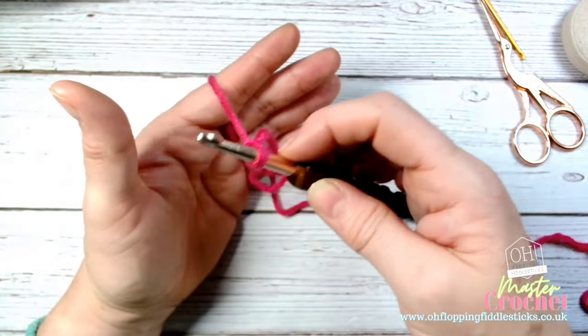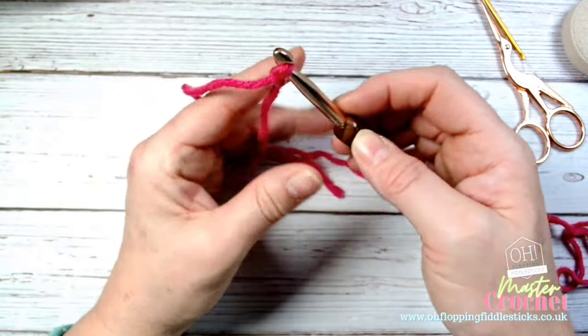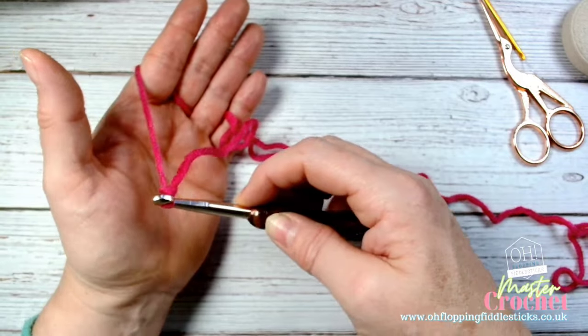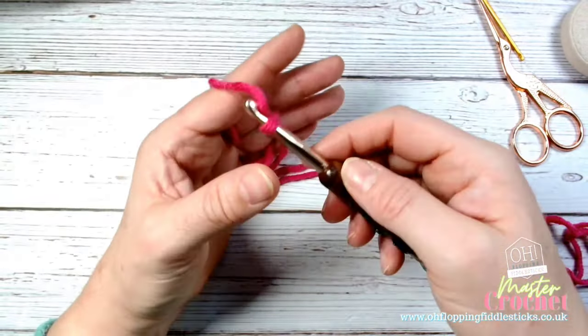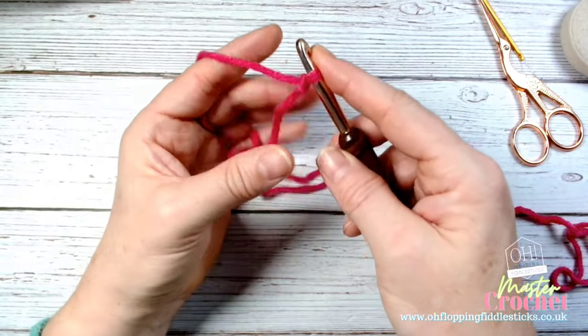At the moment you can see I'm kind of all over the place - I've got no control. Every time I move my hook, my yarn goes with it, so I've got no way of pushing through and pulling out. I need to anchor. So the anchoring point - the anchoring fingers - is what we need to focus on now.